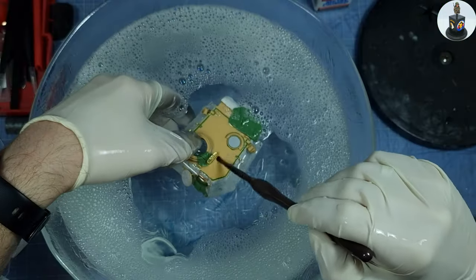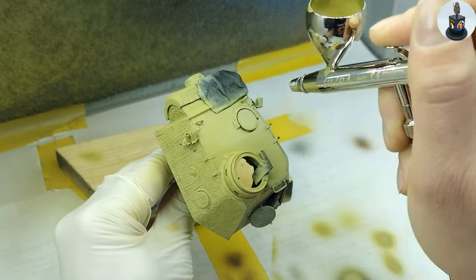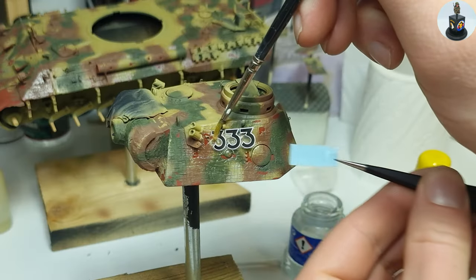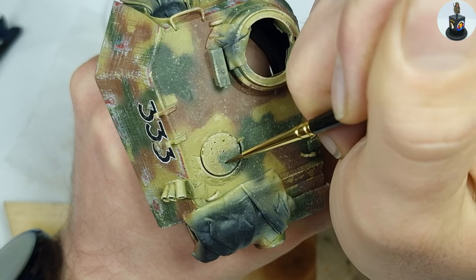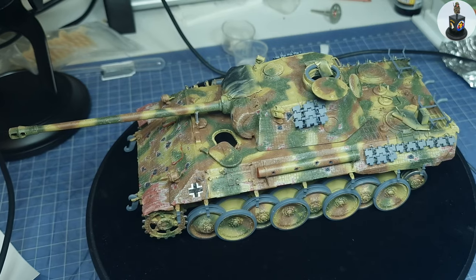Hello and welcome back to BiberHunter Scale Models. In this video I want to show you how I painted the Panther tank I built in the last video and how I created a worn out distressed camouflage and painted details like chipped off zimmerit and metal chipping. So take a seat and let's get started.